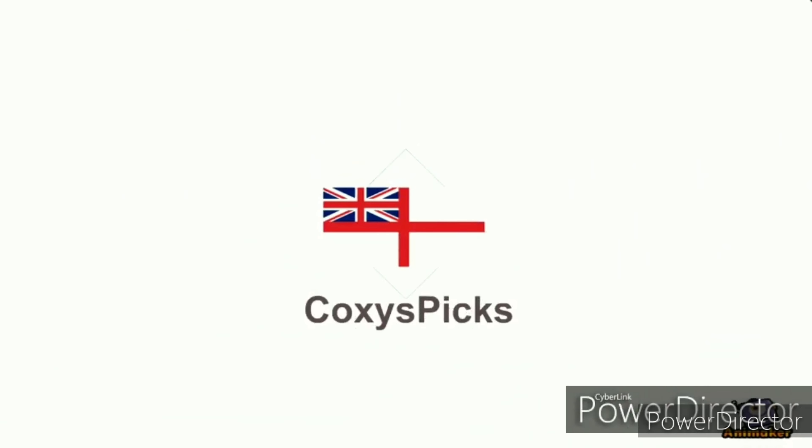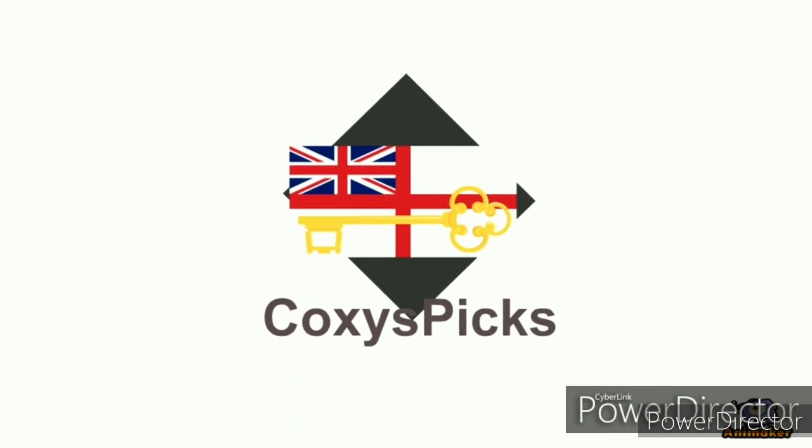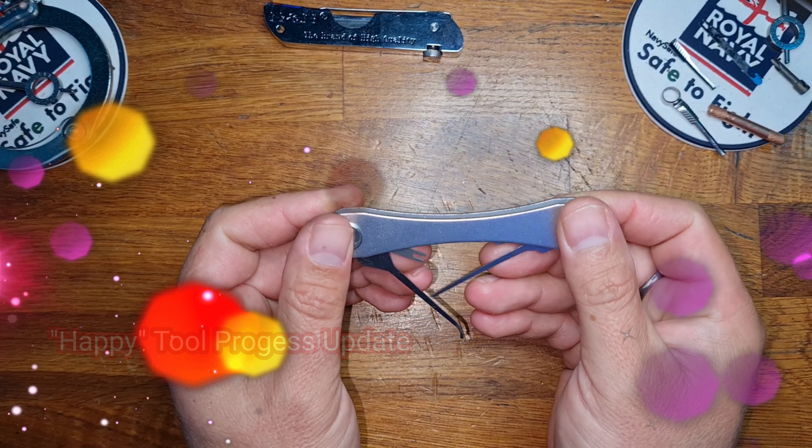Welcome to Coxie's Picks. If you like what you see, don't forget to subscribe. Enjoy. Hello and welcome to Coxie's Picks. Today we're just going to do a quick little update on the Happy Tool.